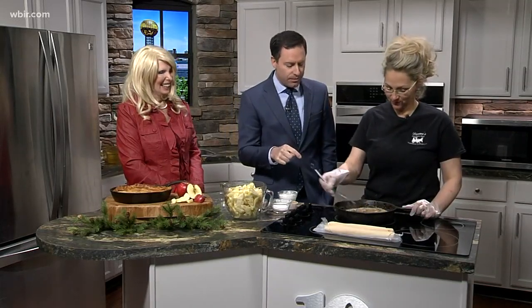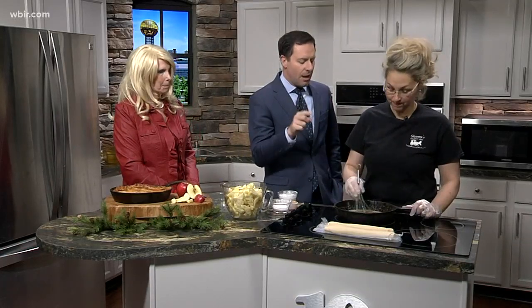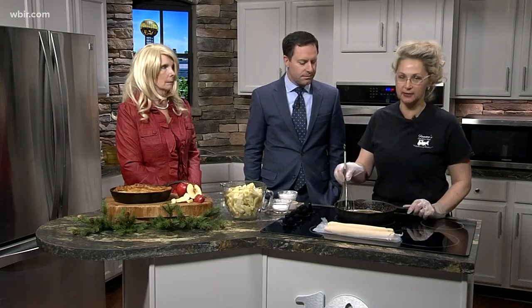So if you notice when we went to break earlier, we threw in some brown sugar to some melted butter. And why are you doing that? Well, because we're going to turn this into a caramel glaze, which we're almost there. I wanted to go ahead and get it started because it takes a couple of minutes to get this down.